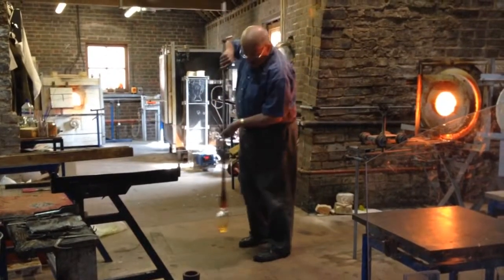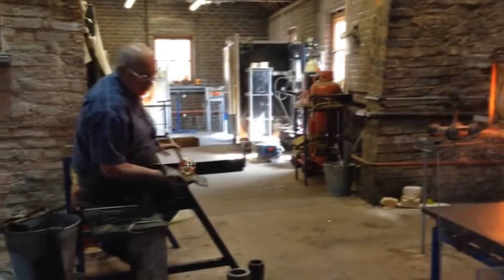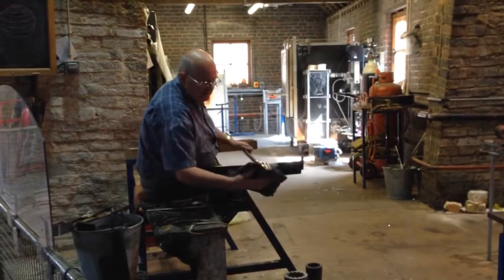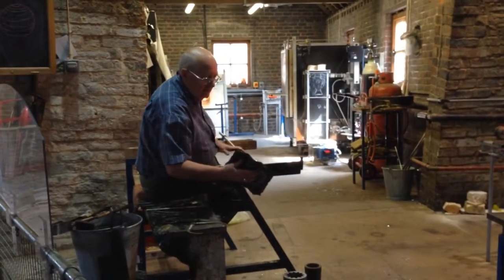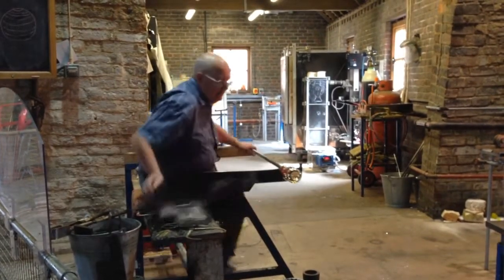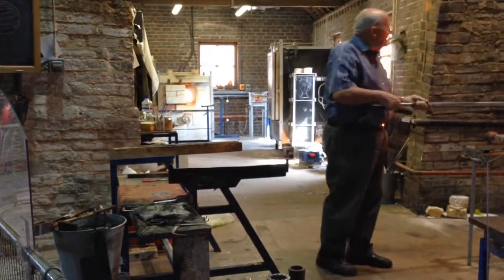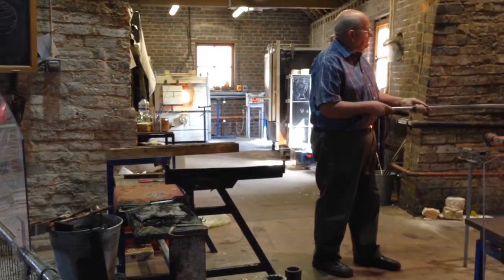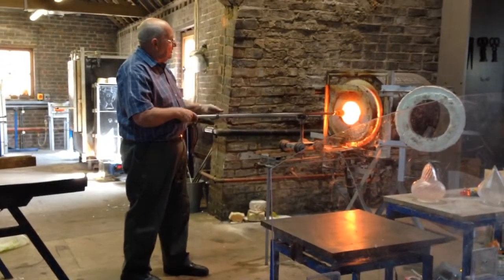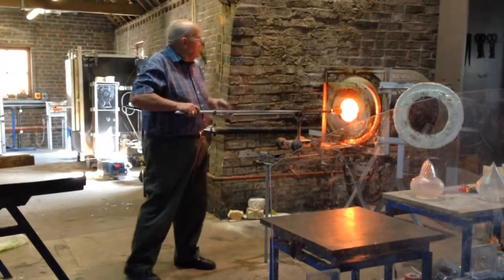Again I'm using gravity and swinging the piece just to extend it, and I'm going to mark it in there. I'm starting to shape the base now — I only want to shape the base, so we call it warming it short. I'm just warming it around the neck of the collar. That's called a collar, by the way.